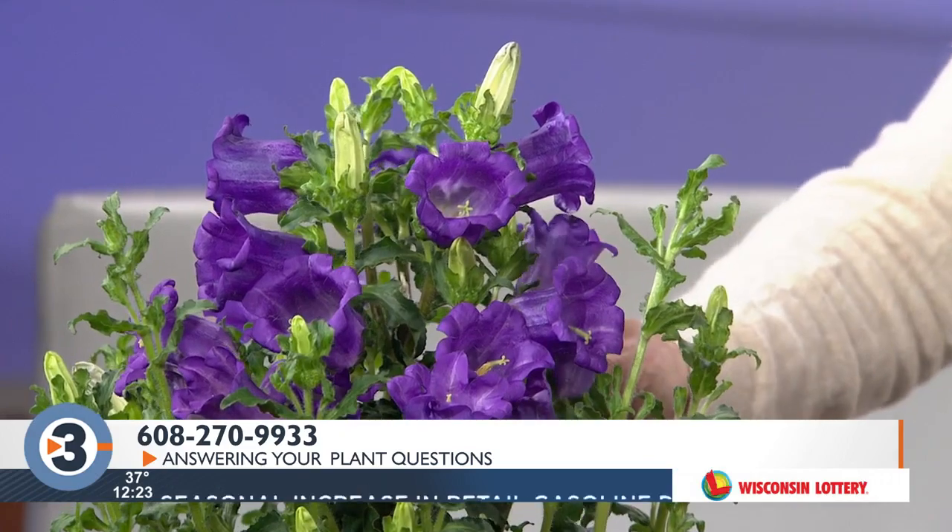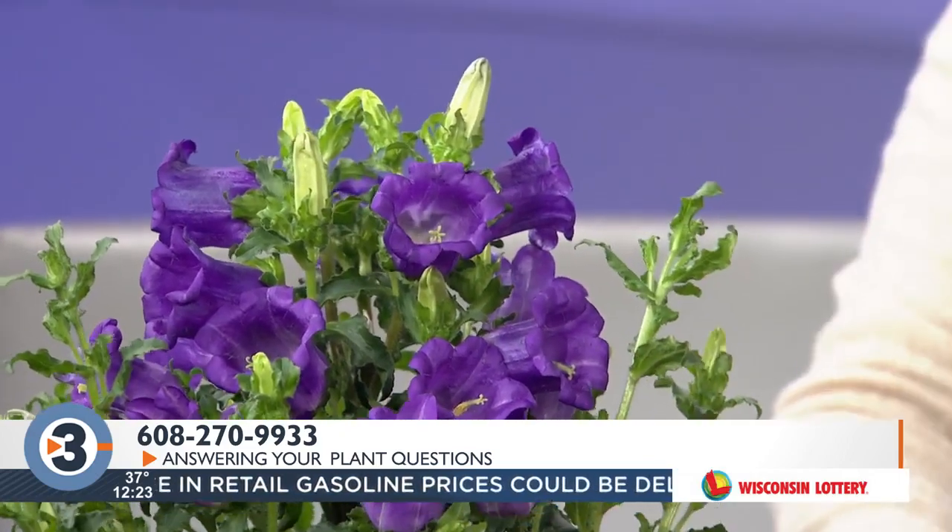It blooms quite a long time. It's got tons of flower buds on it — look at these buds. It's full of buds. Thanks for bringing it.